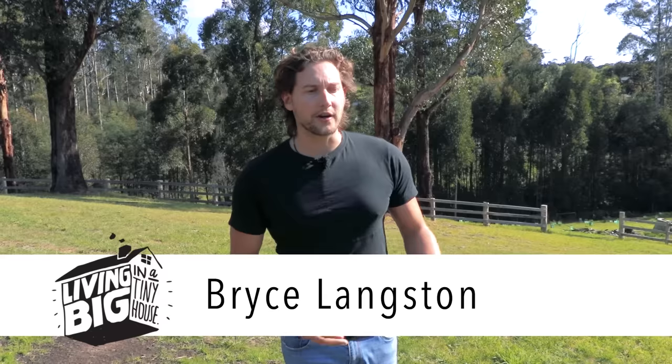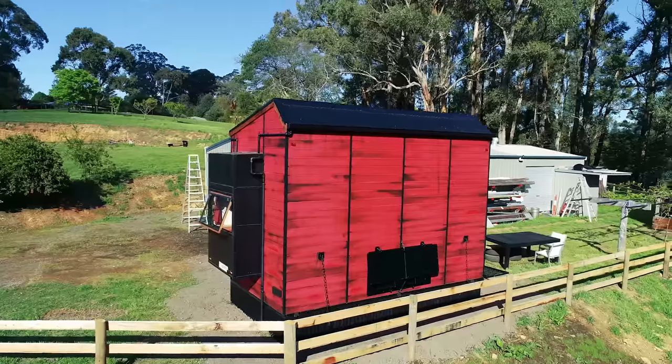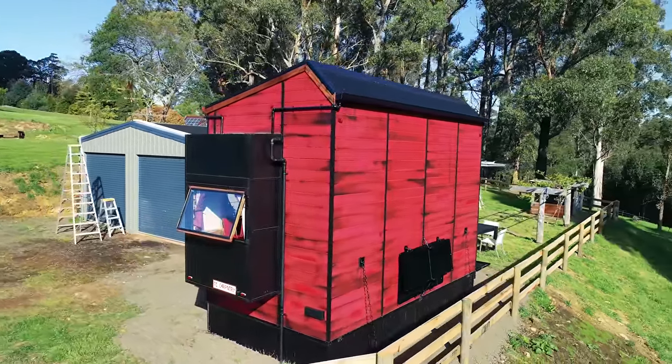King Lake here in Victoria is an area that has been horrendously affected by forest fires. Only years ago this property that I'm standing on right now was absolutely engulfed in flames. It's for that reason that one builder has taken it upon himself to rethink tiny house design to try to make them resistant to forest fires.